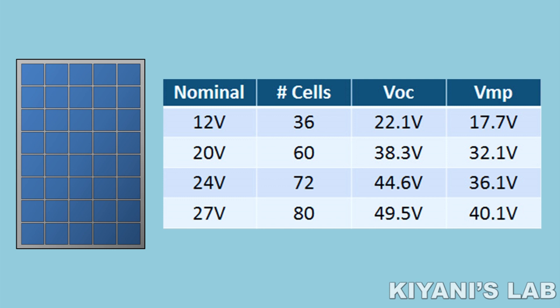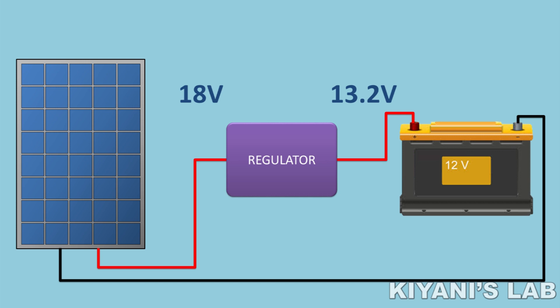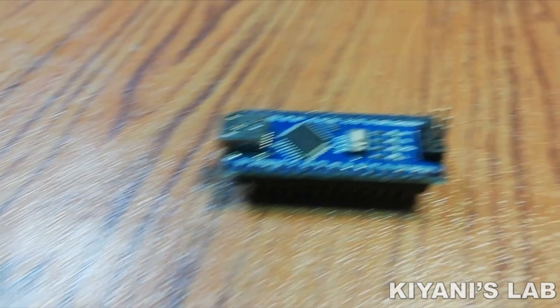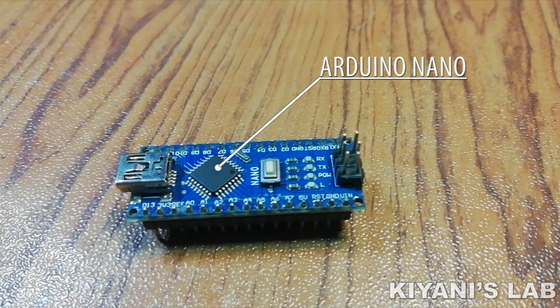As we know, a 12V solar panel generates 18 to 22V. Now if we need to charge a 12V battery, we need to step down the voltages. Our MPPT charge controller does the same — it converts 18 to 22V into 13.2 to 14.4V. The voltage step-down conversion can also be done by a linear converter or PWM converter, but the losses in those kinds of converters are much higher compared to an MPPT charge controller.